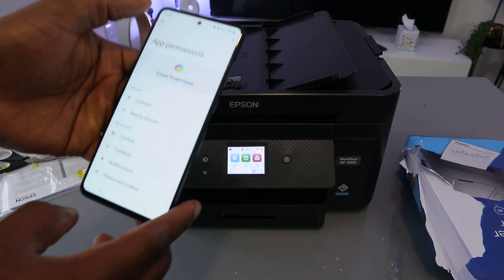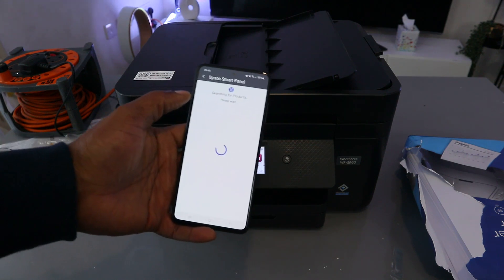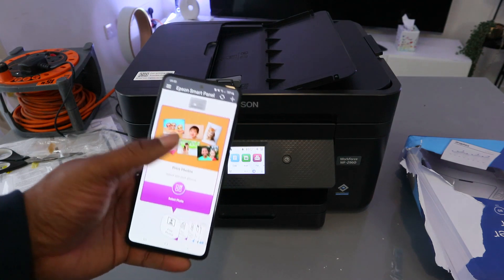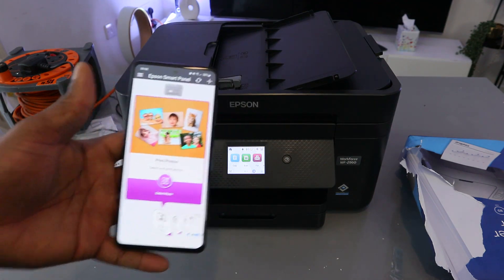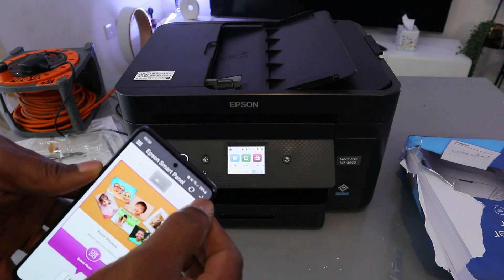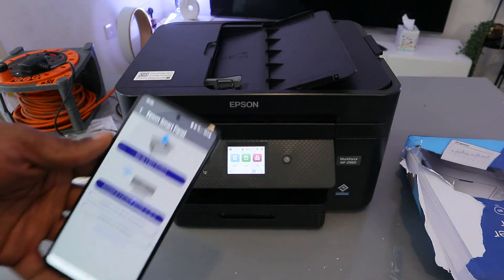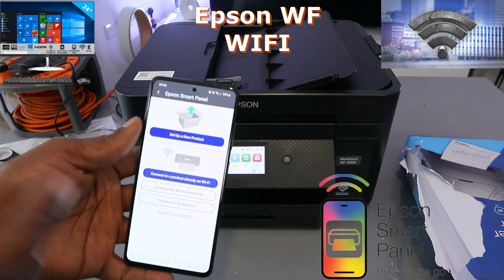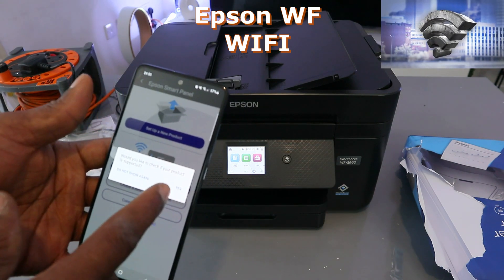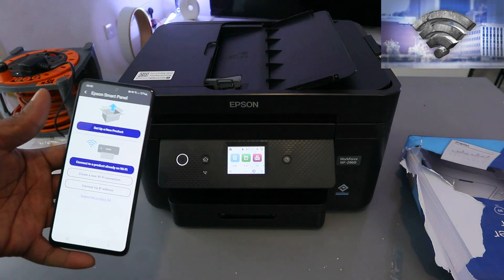Once you've done that, the app will start to search for the product. Now, once you open up the Epson Smart Panel, select the plus icon at the top. You will see the message: 'Would you like to check if your product is supported?' Select No, because we already know this product can connect to a Wi-Fi network.